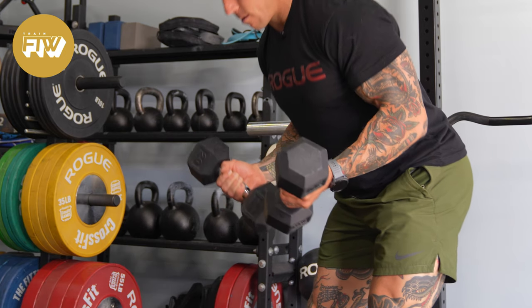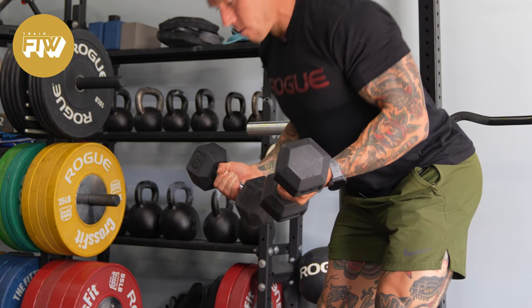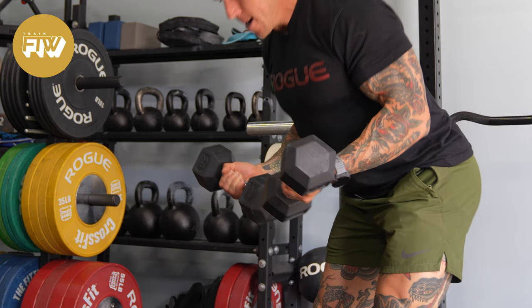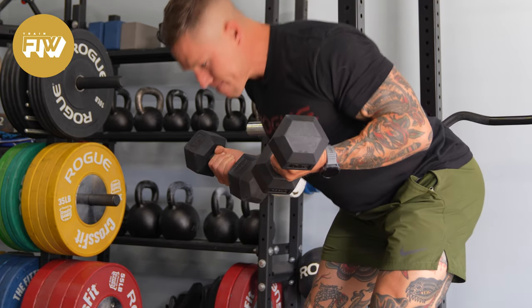This doesn't make the lean-in curl a better or worse curl than other variations — it's just a different stimulus. What it does do, however, is a great job of keeping the muscle under tension at that peak tension for a longer duration of time than many other curl variations.